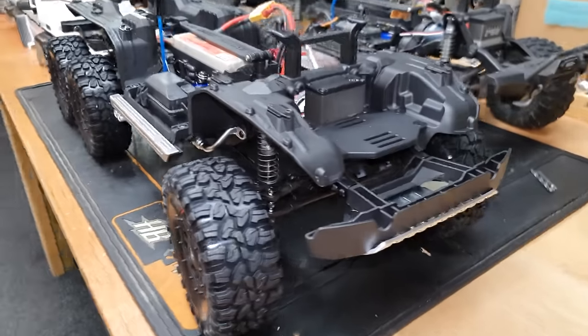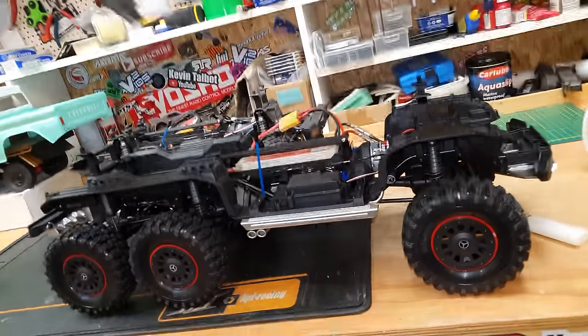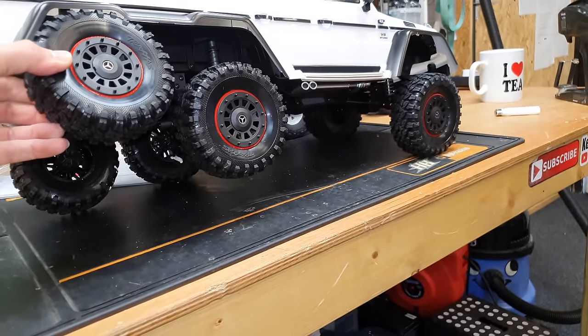We're in action! The steering has got plenty of power - guys, check out the articulation!